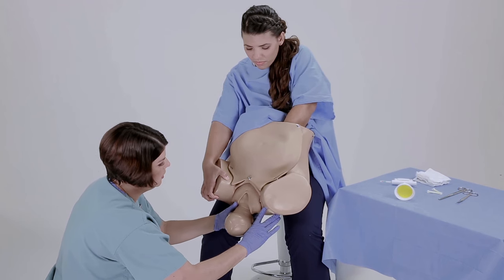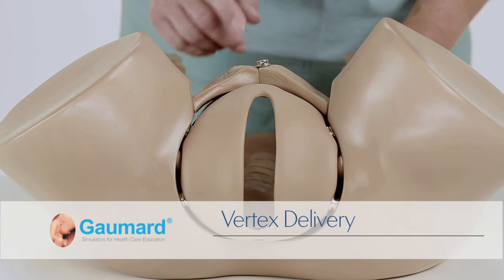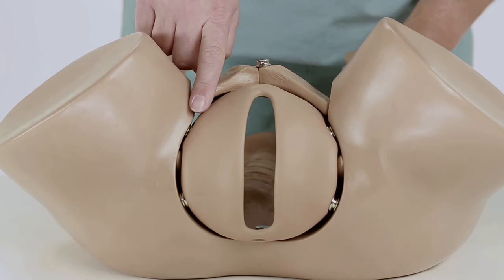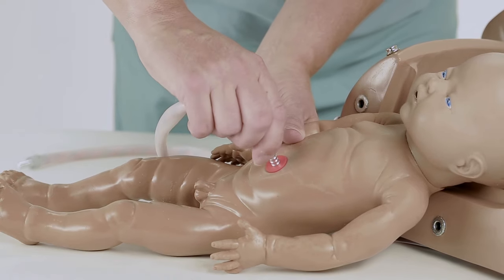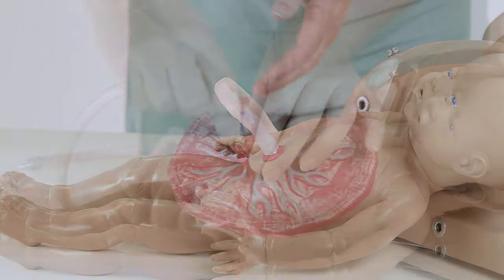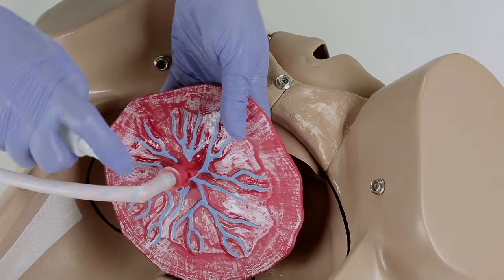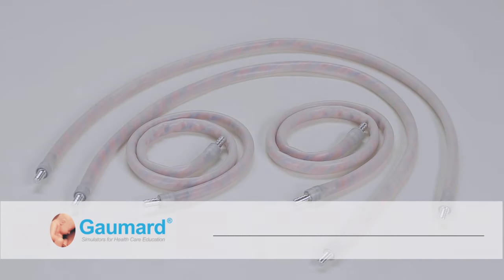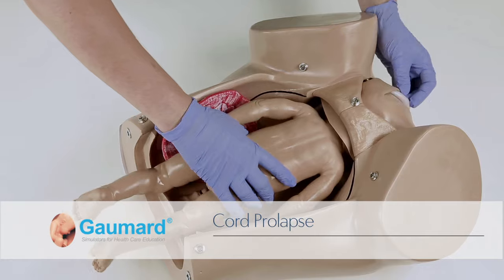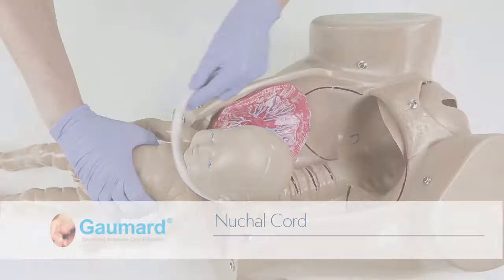Place the simulator directly in front of you as an extension of your torso. To demonstrate or simulate a vertex delivery, first ensure that the vulva insert is secured in place by the snaps. Choose either the male or female delivery fetus. Attach the umbilical cord to the red navel port on the abdomen and to the placenta. Lubricate the head, shoulders, and body of the fetus, then lubricate the placenta and the inside of the birth canal. The umbilical cord can be configured to simulate a variety of cord complications: cord prolapse, true knots, and a nuchal cord.